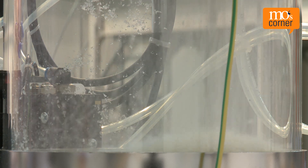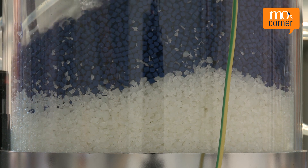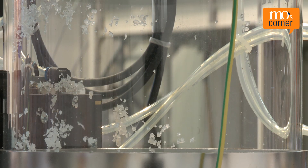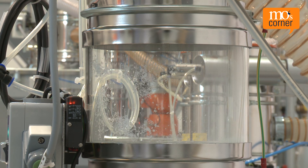Adding re-grind and additives via a sorting gate is very imprecise. The material enters the material hopper of the hopper loader in layers, which is why this method is only used if reliable mixing — called homogenizing — of the virgin material and re-grind is not necessary.